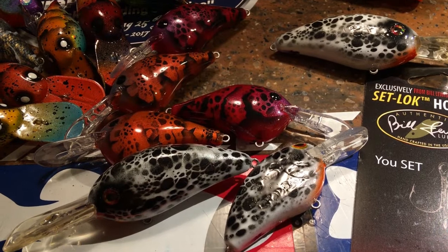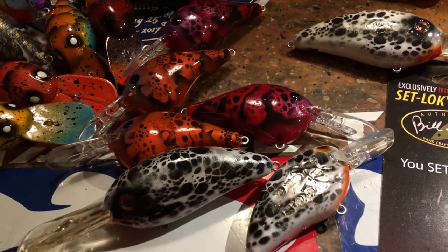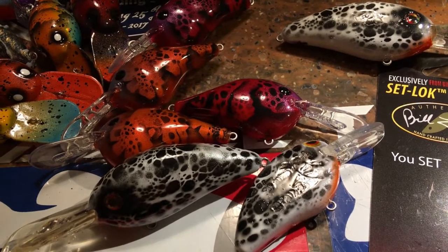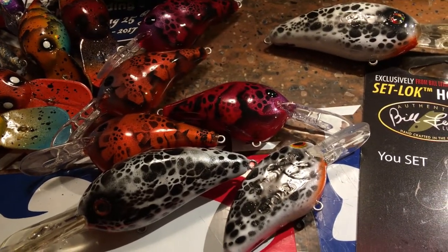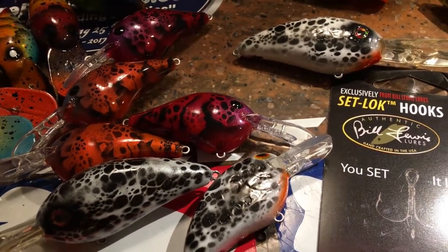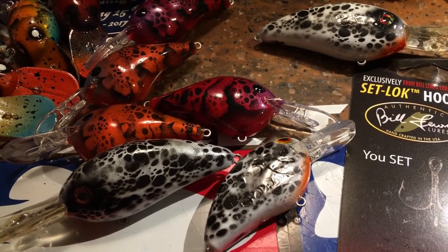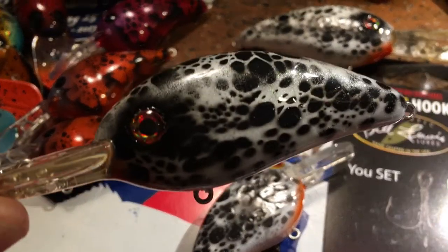Happy Saturday everybody, it's Jen Crevasse out here in the workshop at Jekyll Bait Company finishing up some brand spanking new product. Just wanted to take a few minutes and show you guys what's going on out here. We started a Psycho Series — this is going to be the Psycho Series of 2017. Got some really cool baits to show you, starting off with this guy right here.